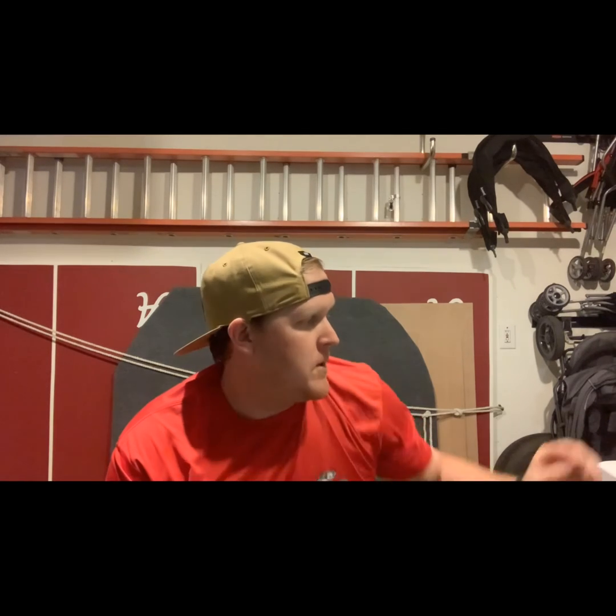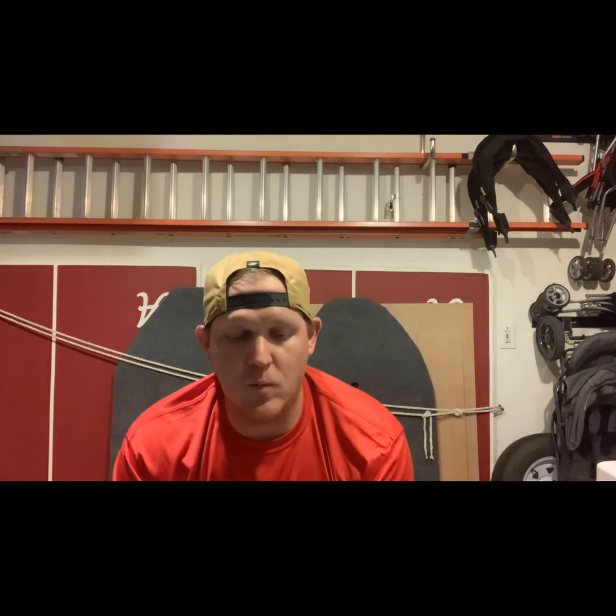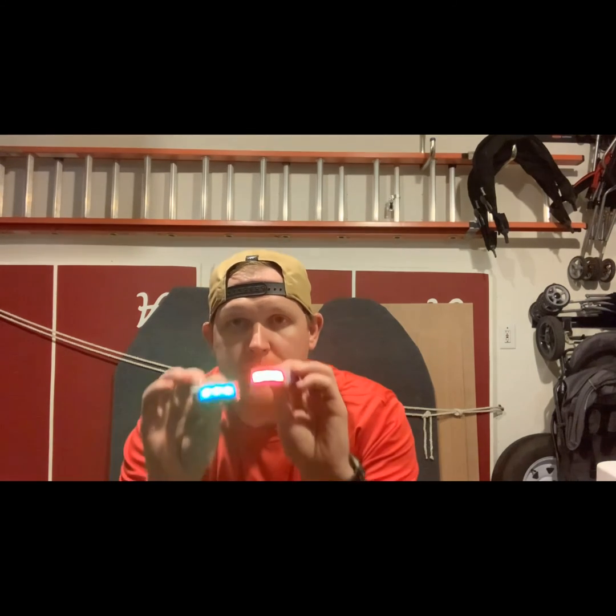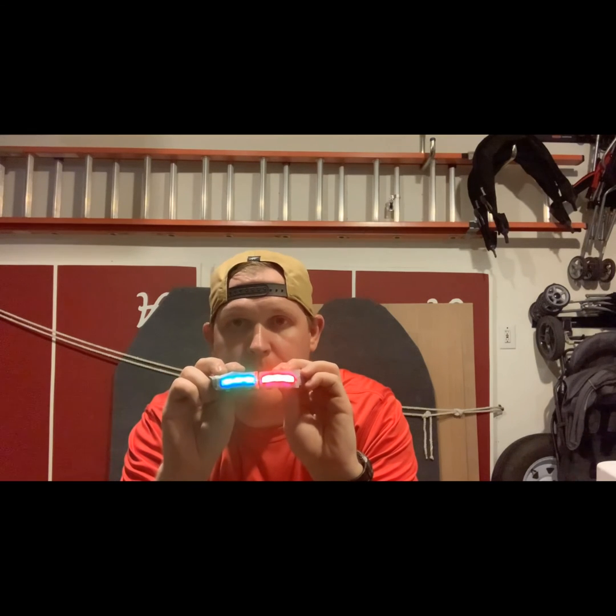I just made a time-lapse video on how you put these together. You take the scotch tape and cover the light, color it with the Sharpie, cover it again, color it, then cover it once more. I put one extra piece of scotch tape on there to keep it from smearing.